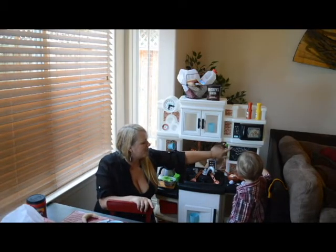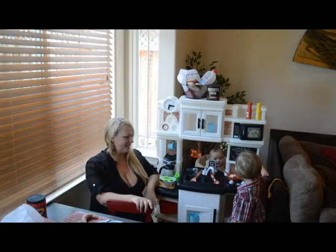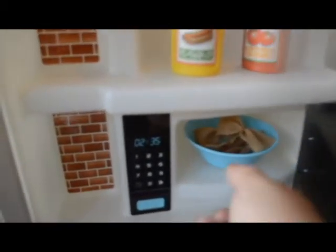There's also a great little chalkboard here so you can write today's specials, a grocery shopping list, all sorts of fun things. And the microwave opens and closes as well — there's room in there for a little bowl. Pasta!